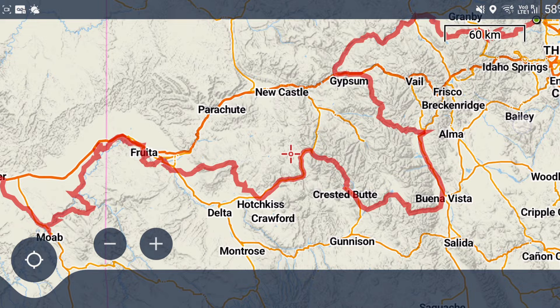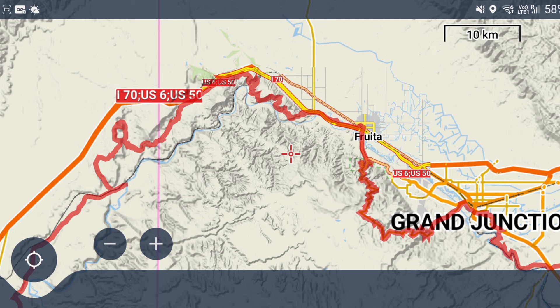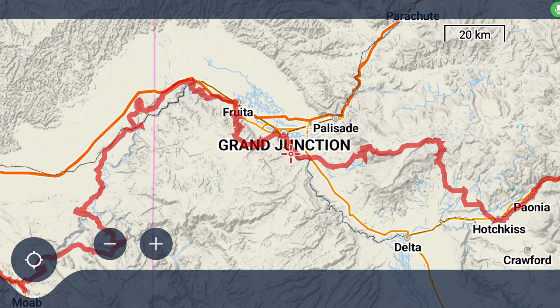As you probably know from my previous videos, we've been heading from Boulder all the way through Colorado. In this video we start out in Fruita, which is in the western part of Colorado, and then after that we're going into Utah. I'll put a link in the description where you can see the route on a map and browse around yourself.